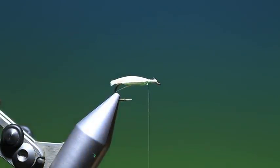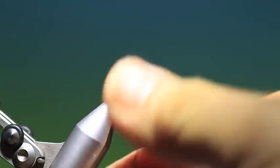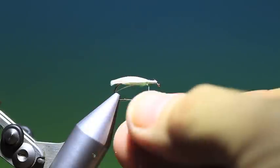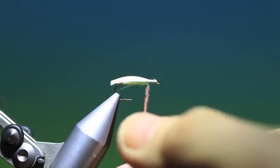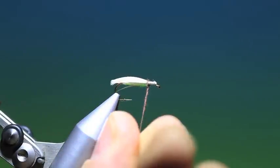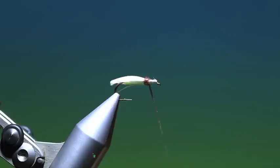Then what we need is a little bit of darker superfine dubbing. Catch that in there in one turn, then wrap it a bit tighter. We just build up a collar with the superfine, and then we go in front of that.